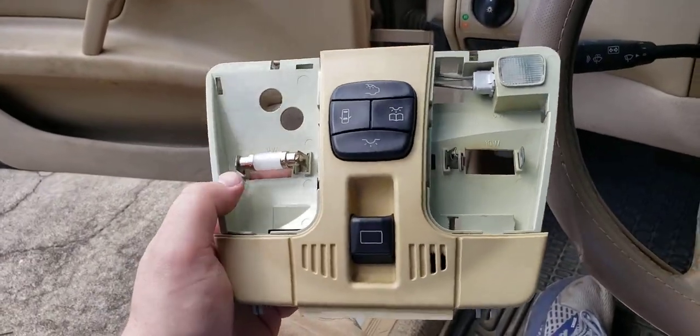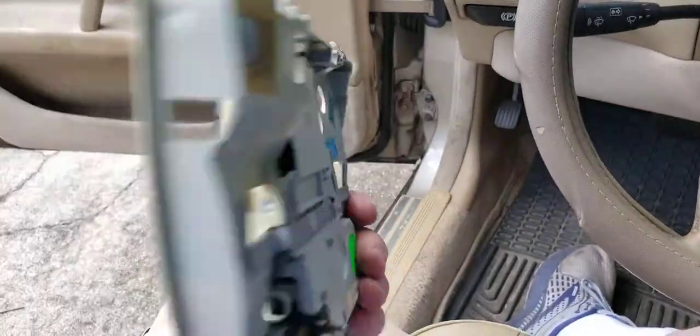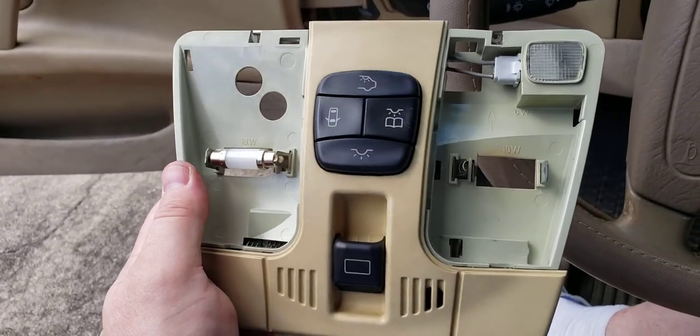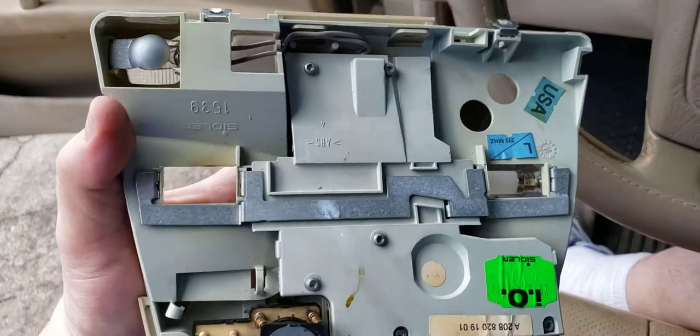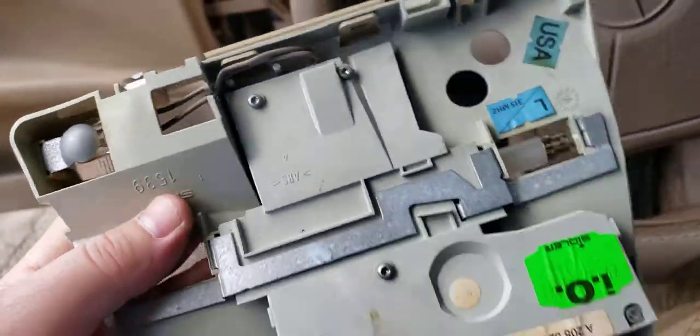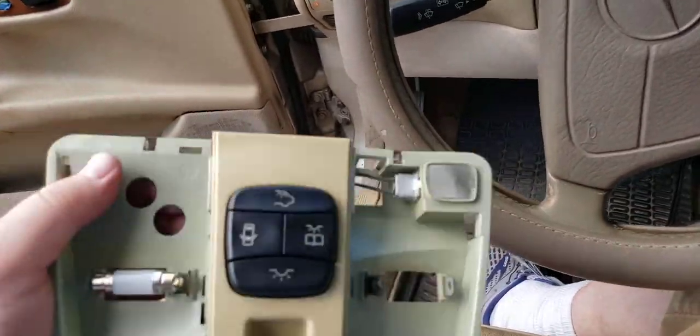This whole unit just comes right out, so if you're having a problem with it other than the light bulbs, you can always go to a junkyard and replace it — just pull it out of a junkyard car.